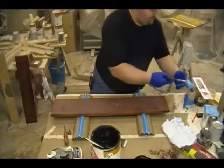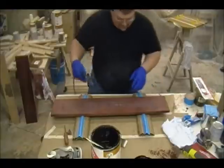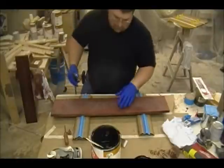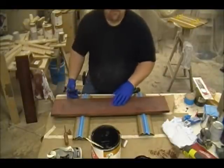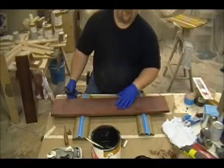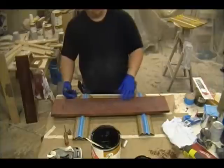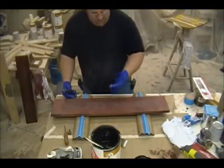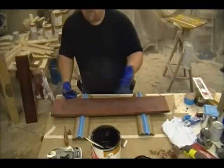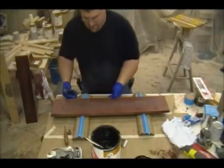Before I glaze it, I'm going to blow the parts off with compressed air, just because I don't want any crap trapped beneath it — it's just good practice. There are arguments that you don't need to do that because you're going to be wiping the glaze off anyway, but I believe it all depends on how much your seal coat powders out. If your seal coat doesn't really turn white, you probably wouldn't have to, but I always do it as good practice to eliminate any dust that might pop up in the top coat.